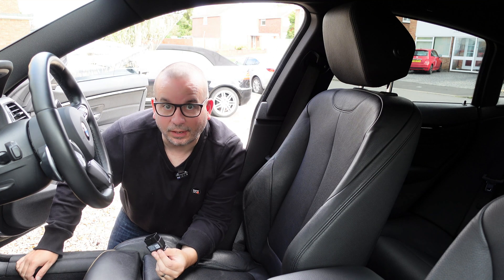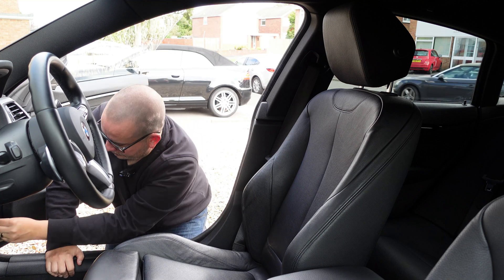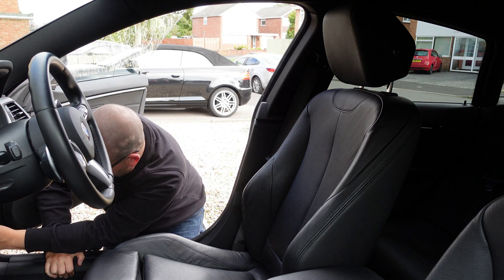So the OBD2 scanner is just down here, just by the bonnet release. It's got a nice little cover on it and you just plug it in. I'm going to have the engine running for this just in case it flattens the battery or anything, so I think it does take a little bit of time.